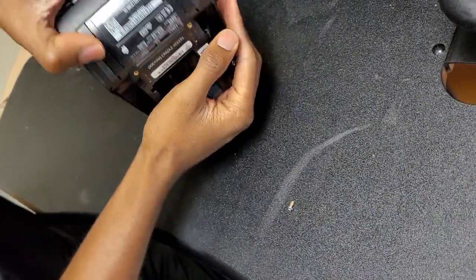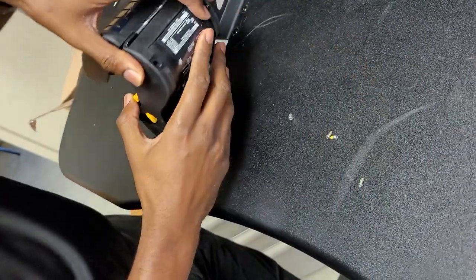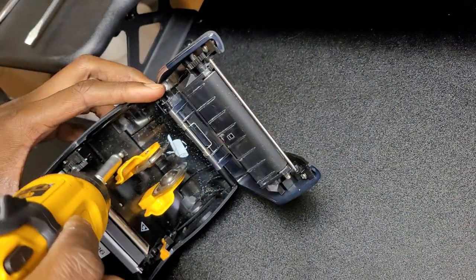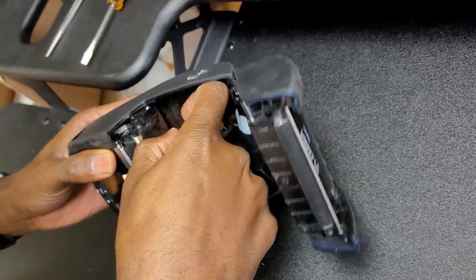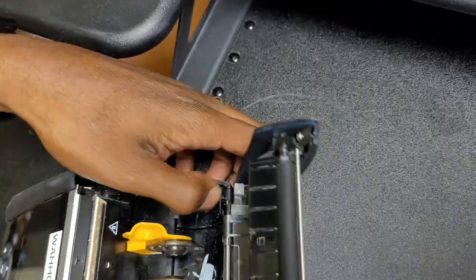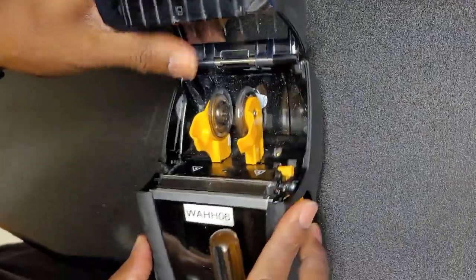These screws were already loosened from earlier. Once the four screws are out, separate the casing on either side and in the back to create a clamshell effect where the machine will separate and roll out.